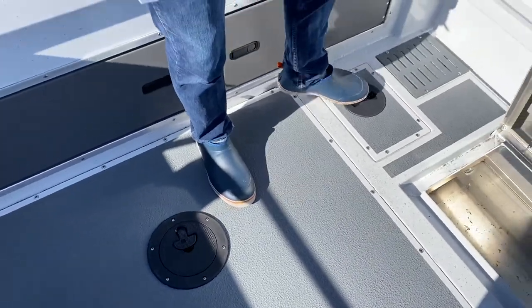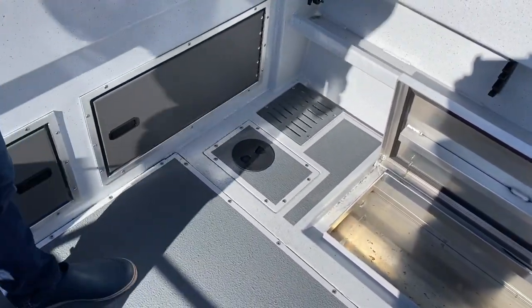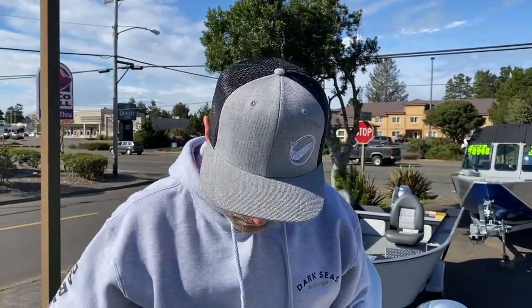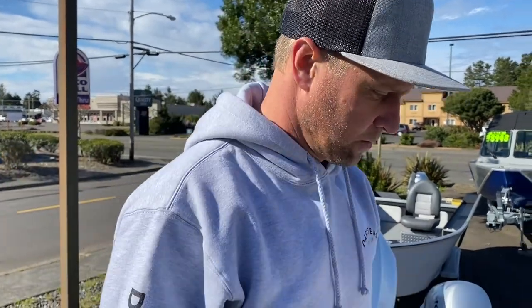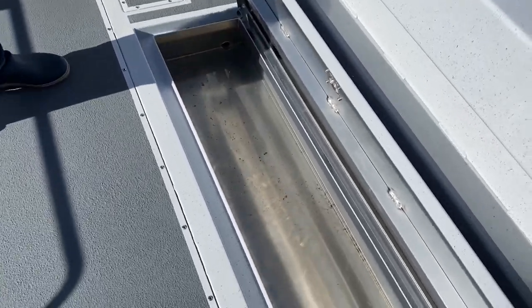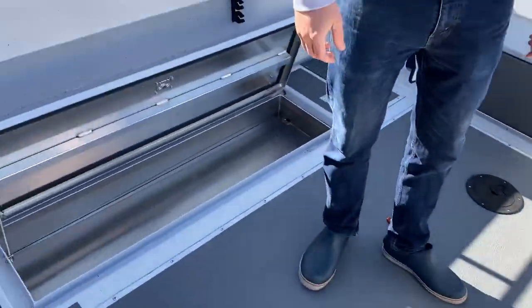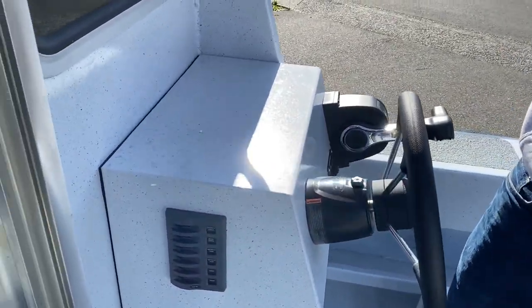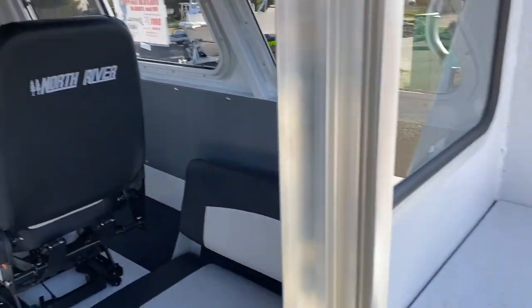These are called deck access hatches — they allow you to get in underneath the deck. You have one here for your fuel tank. You'll have a fuel pickup where fuel is drawn out, and you'll also have the fuel sending unit — a component that tells the gauge how much fuel is inside the tank. There are also more fish boxes — deck fish boxes.